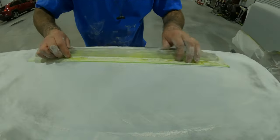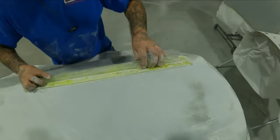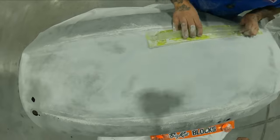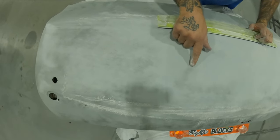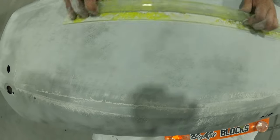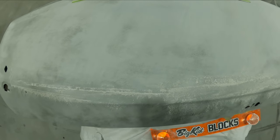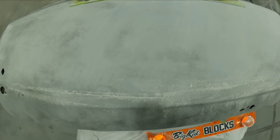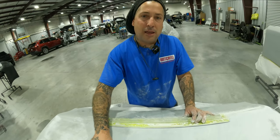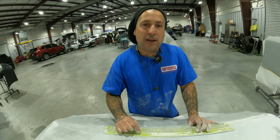We're blocking now and you want to block in a cross pattern. Being up on the stands lets you get a really nice block going — you block this way, then that way, cross blocking to get it as straight as possible. The guide coat shows your low spots: anywhere it's a little low you'll be able to see and address it. This is why I like using the slick sand product — it gives you a lot of mils and you're able to block things out and get them laser straight. At the end, the guide coat will be fully gone and this will be nice and straight before we move into the 2k.